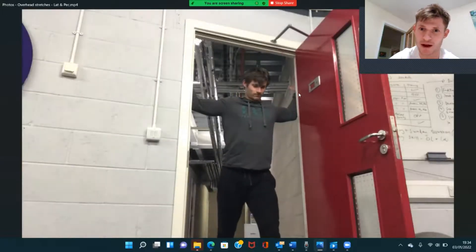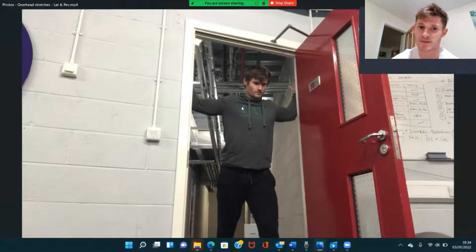For the pec stretch, use a door frame. Notice that my thumbs are back and arms are about in line with the shoulders — slightly higher is also fine, and if the door is a little bit wider that's fine too. From there, step through keeping the abs tight, squeezing the shoulder blades back, and you should feel a nice stretch through the front of the shoulders.